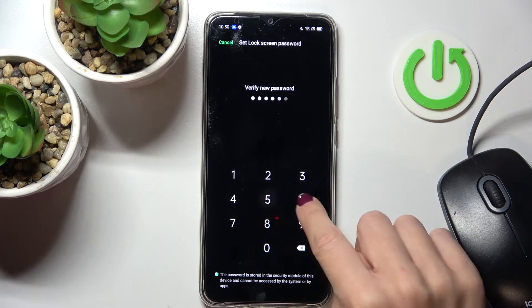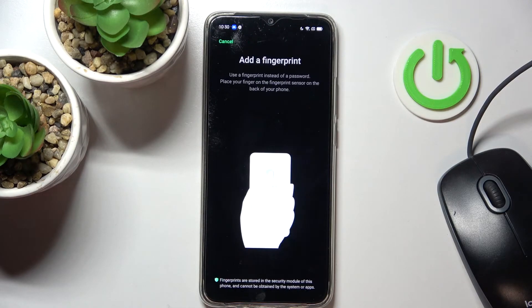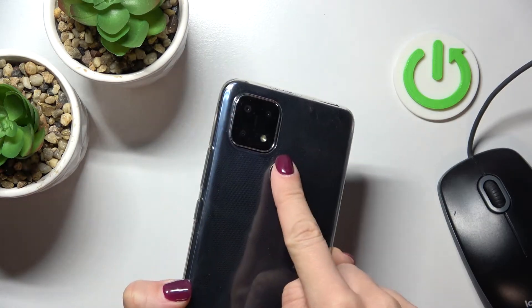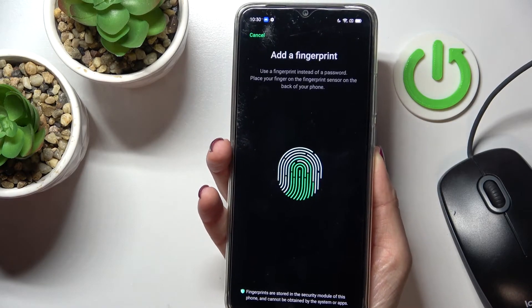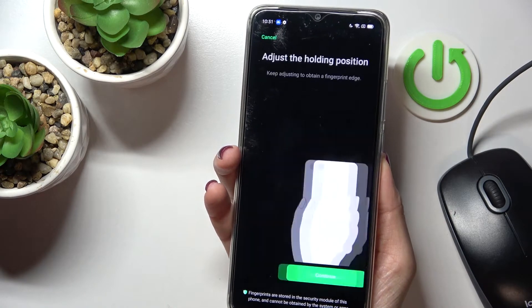Re-enter it to confirm, and that's it. Now you need to place your fingerprint on the sensor. The sensor is located at the back cover of your device, right here. Place it this way, then lift your finger up and place it on the sensor again until your fingerprint is fully added.